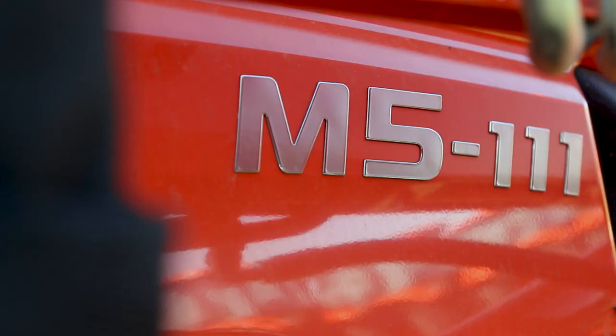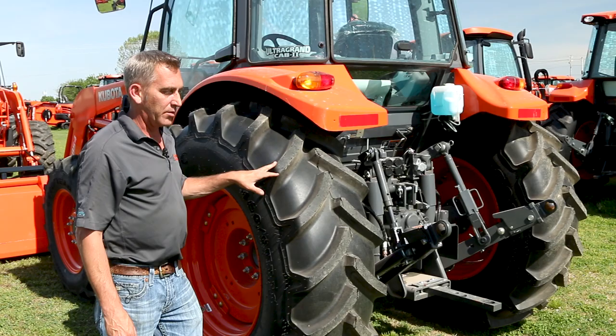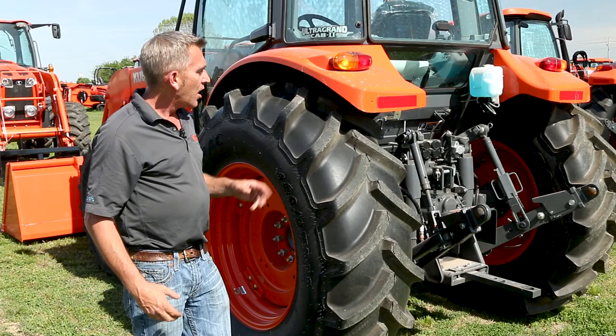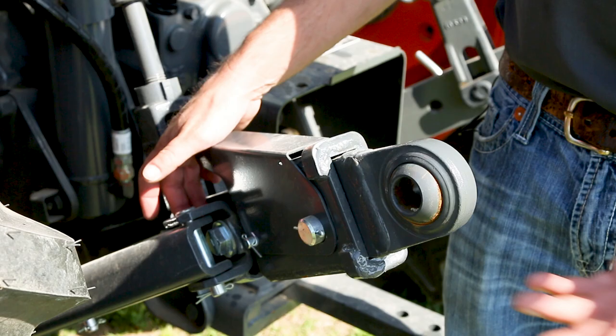Now let's take a look at the M5 series. What we have here is the M5 111. They build one a little smaller, it's the M5 091, but physically they're the same size, same front end loader. On the back of the tractor here, we have telescoping draft links, which is real nice when you go to hook up an implement, especially on a tractor this big that's going to have big implements.